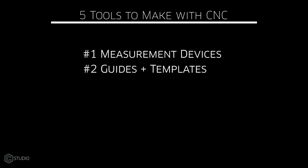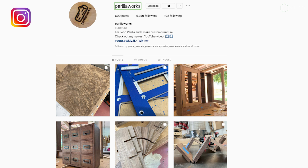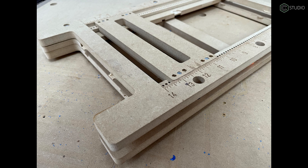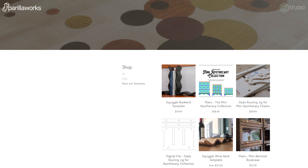Number two is guides and templates — stuff you might put on your CNC bed, or use with a standard handheld router. John Perilla of Perilla Works is a real guy making router jigs on the Shapeoko Pro. John is developing these for sale both in plan form and physical form, and has gone through a variety of iterations. He's using a lot of the techniques we're talking about here in terms of tool production. If you're creating several of the same objects on a regular basis, go ahead and automate what you're doing. Guides and templates: make them, use them, sell them — it's up to you.